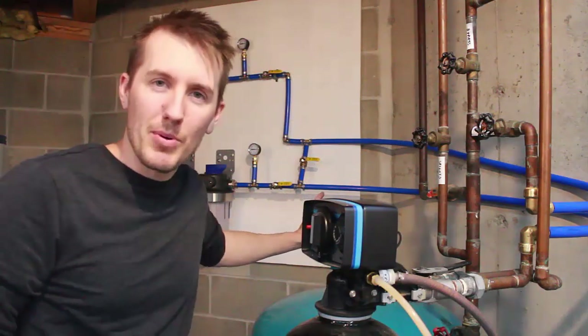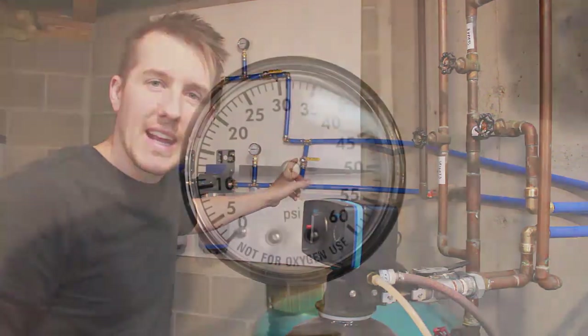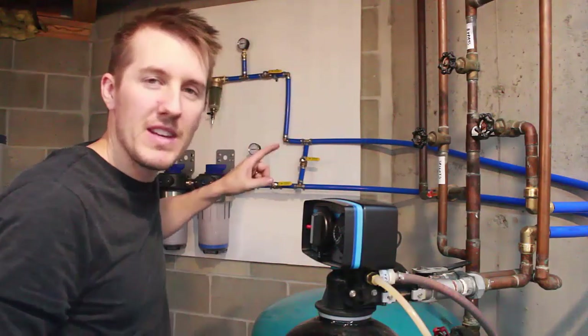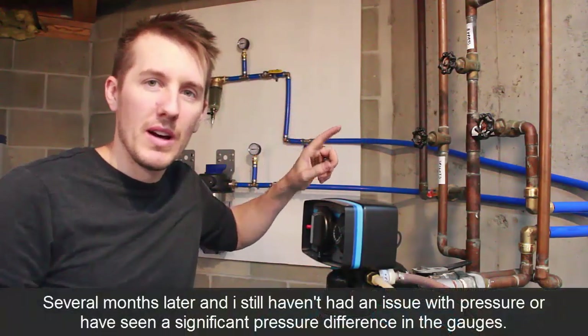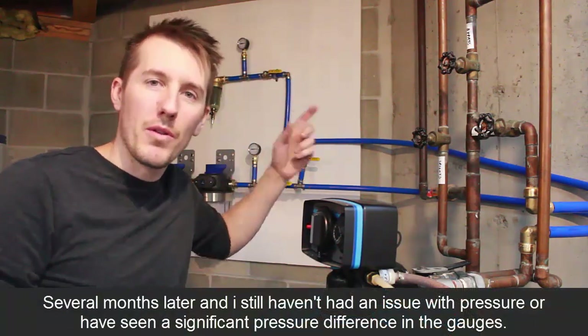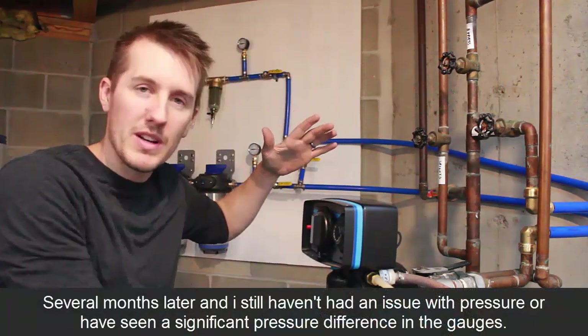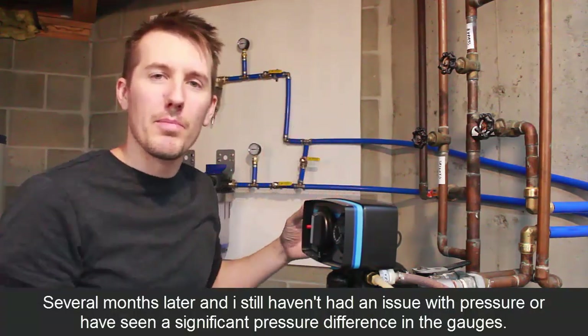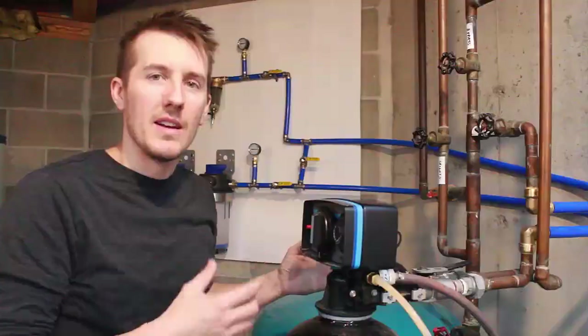Another thing about the pressure: I noticed when I connected it and turned the water back on, the gauge coming out of the well was 55 PSI and both of these were reading 55 too. When water flowed through, these dropped but this one didn't. So I don't think these have a correlation up until the point where the pump turns on.